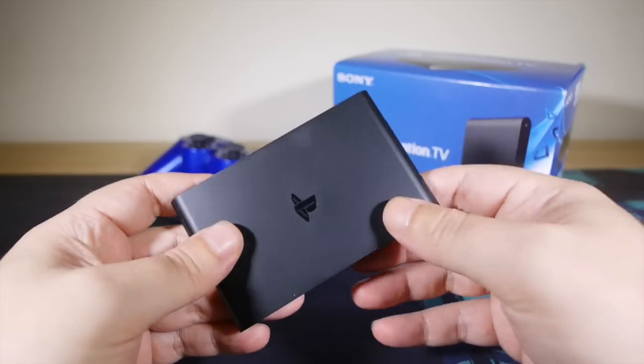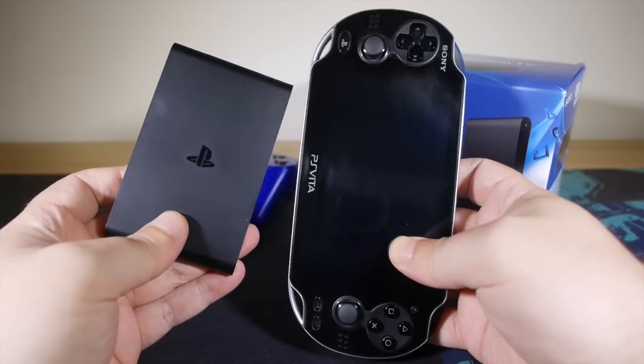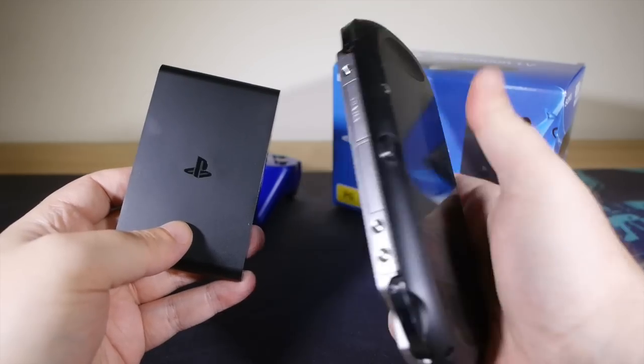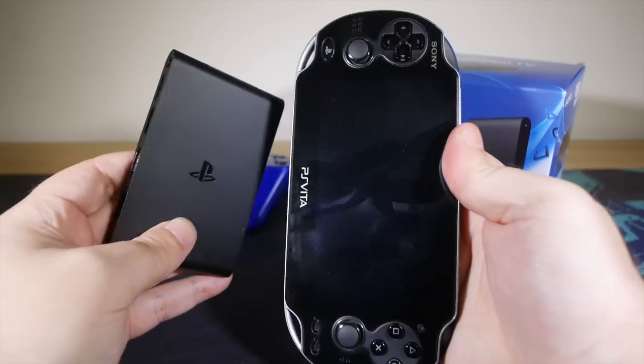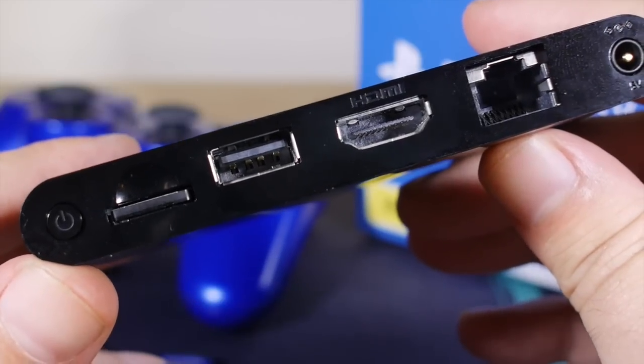For those unfamiliar with the deal here, the PlayStation TV's beating heart is pretty much just a PlayStation Vita — only without the touchscreen, the touch panel at the back, the battery, and the controls stuck on it. Your output is HDMI, and it is protected by HDCP.